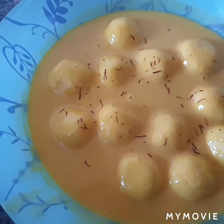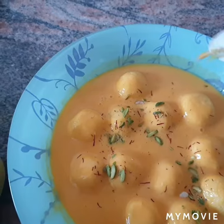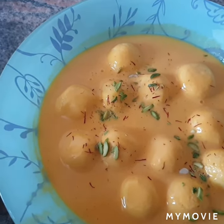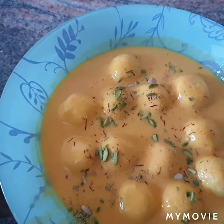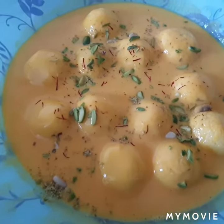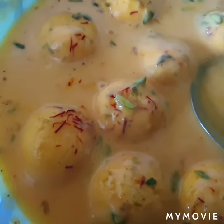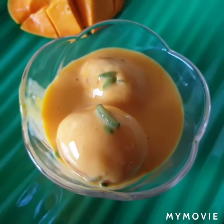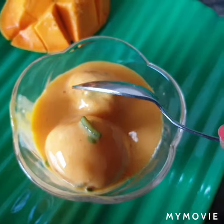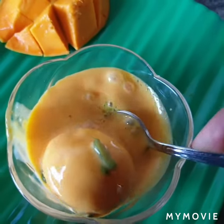We will sprinkle some saffron on top, and we will also add pistachio and almond cuts to decorate our aam ki rasmalai. Our delicious aam ki rasmalai is ready! You can see the kesar is also nicely mixing in. I have taken it in a serving bowl — let's cut it into pieces and eat. It's so yummy!